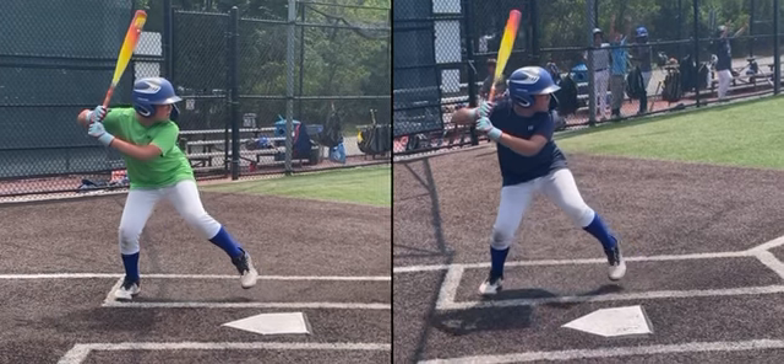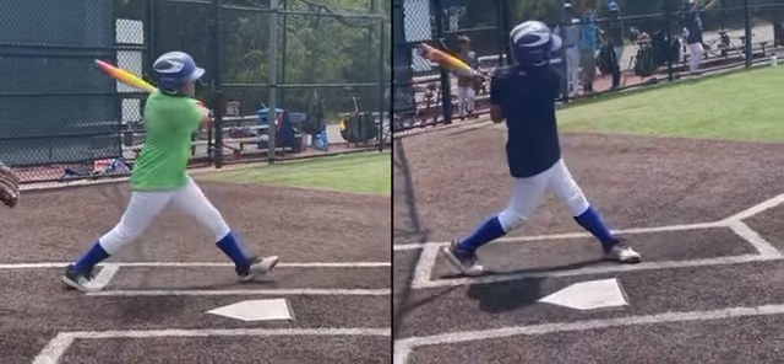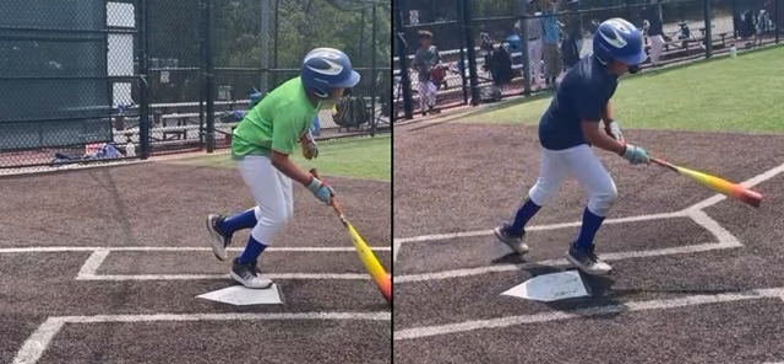I'm going to play this for you in slow motion, and I want you to watch for those three things. If there's anything you don't understand, come see me at camp. It's been great having you this week, and I look forward to watching you progress in the coming weeks.